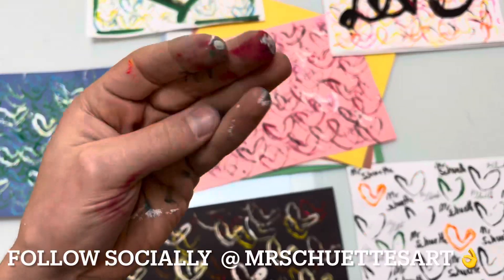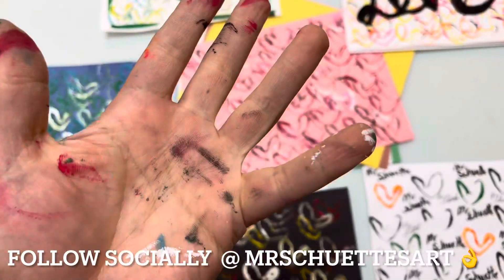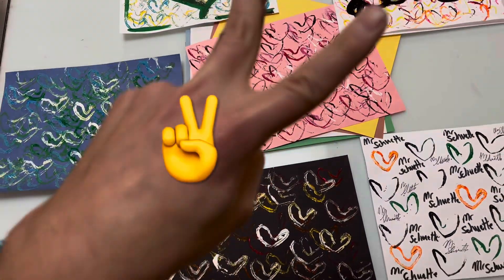You guys have some fun with this. As always, I am Mr. Shooty with Dirty Hands, and this is Mr. Shooty's Art Channel. We'll talk to you guys later. See you later!